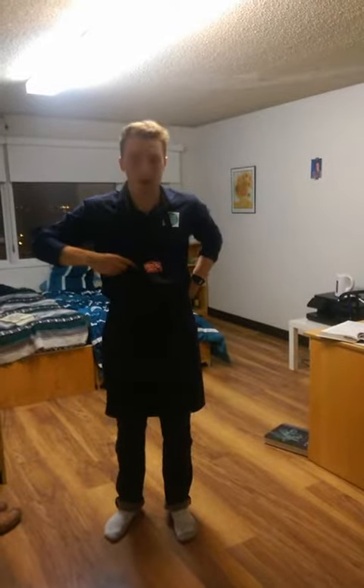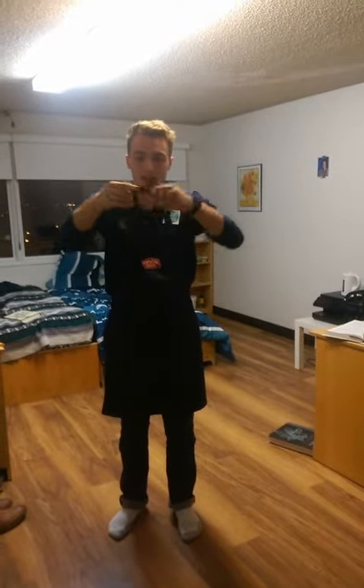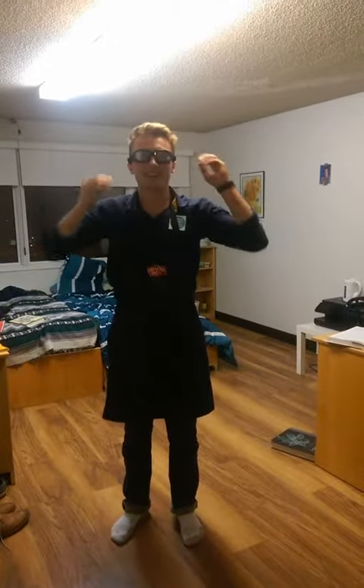First thing we need to do is safety equipment. So I got my apron and I got my glasses. Let's cook!